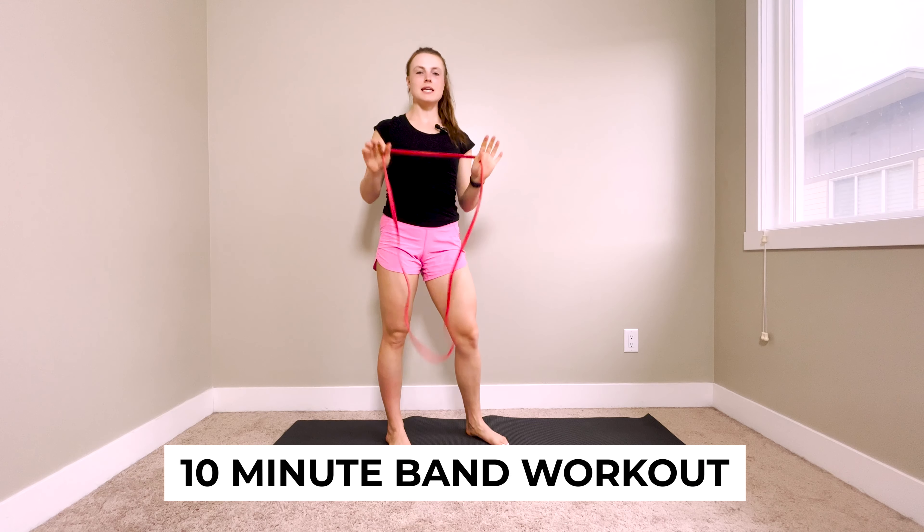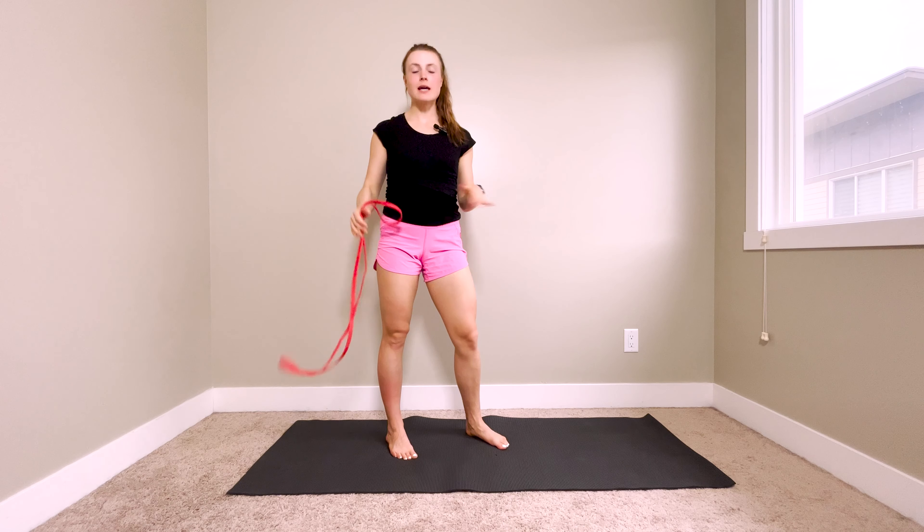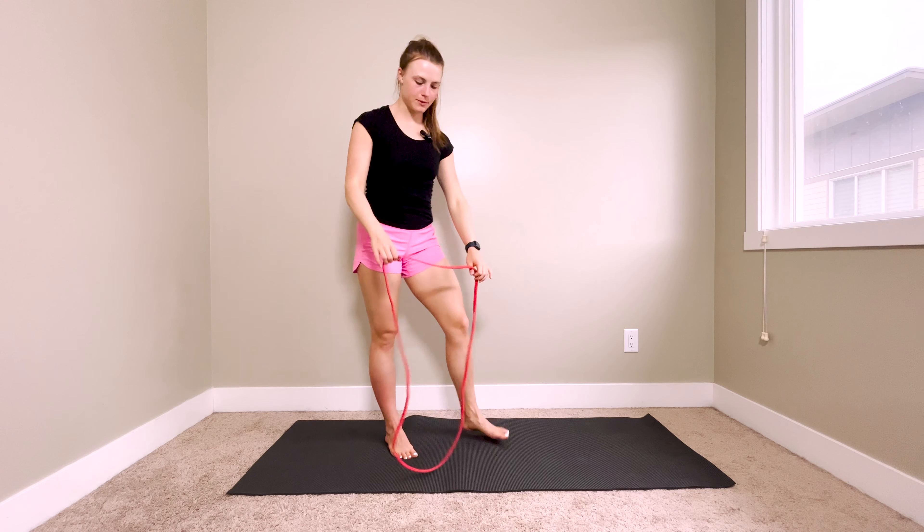Hey guys, today we're going to be doing a 10-minute band-only strength workout. We're going to target the entire body. We're going to be doing 45 seconds of work, followed by 15 seconds of rest.